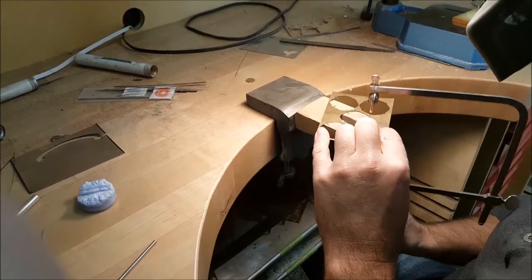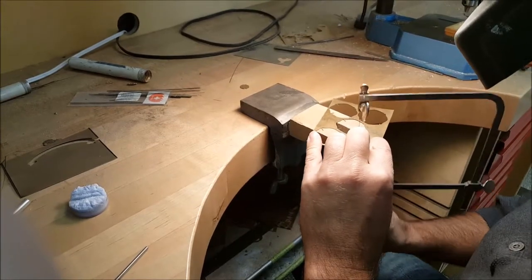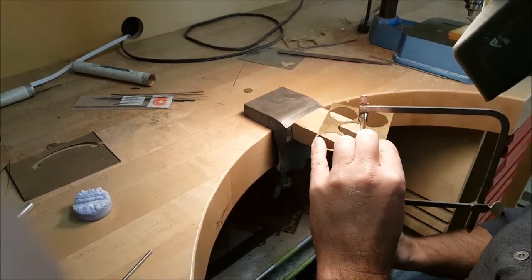Hey everyone, we're back for part two of our four-part video series. Today we're looking at how a buckle is actually made.